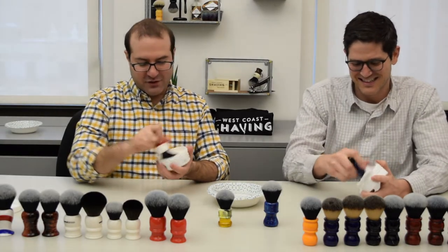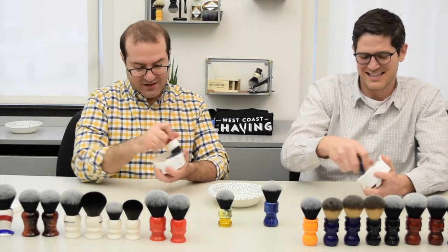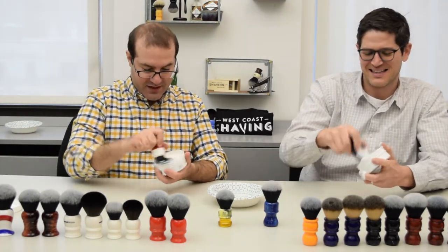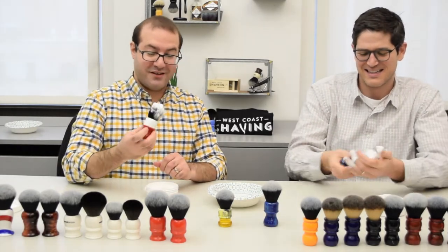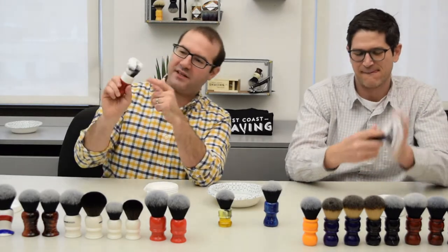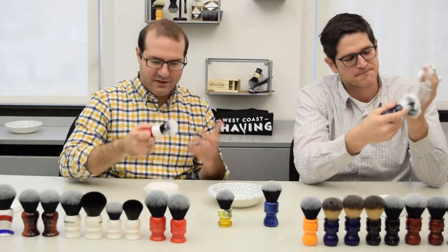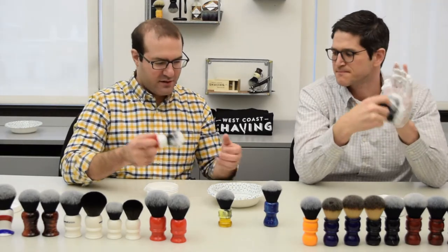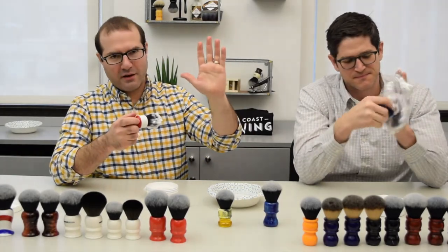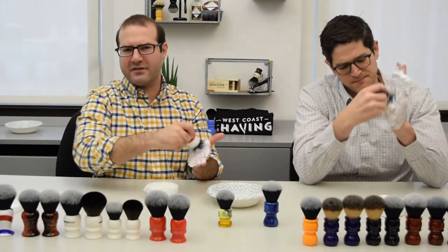Different people have different preferred loading times, and different soaps seem to benefit from using more or less product. I almost always overload — I'm a serial overloader. One of the things I look for is to see how pasty it is, and what I mean is when I stick my finger in the side there and it stays put, I know it's pasty. To me that means there's enough product in the brush to begin the lathering process. I'm going to wet my hand a little bit, just like this were a wet bowl bottom or a face having some water on it after you get out of the shower.